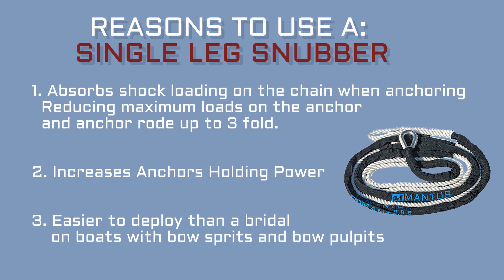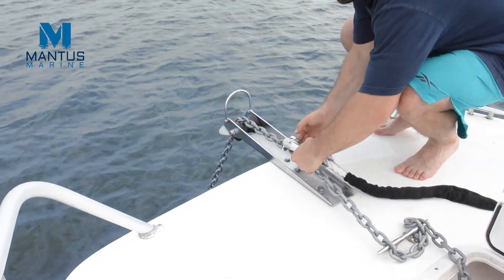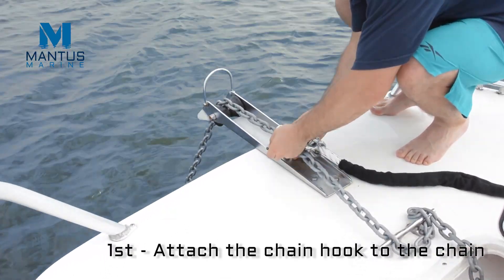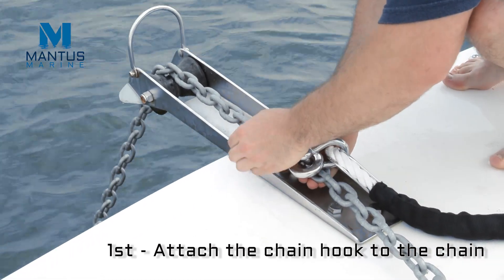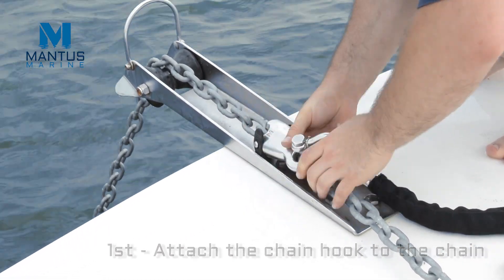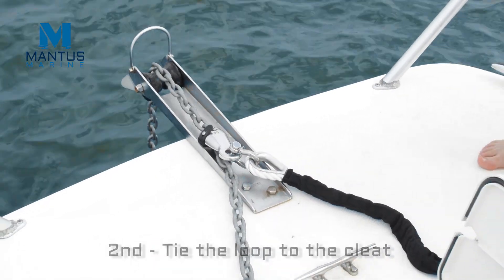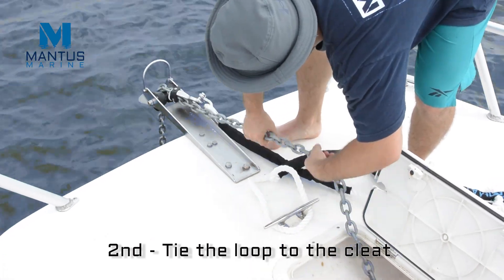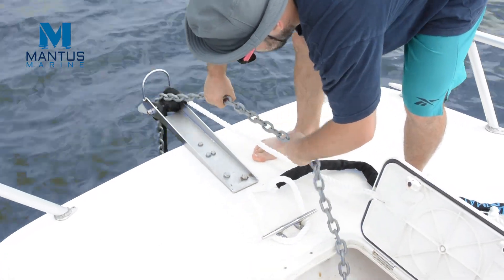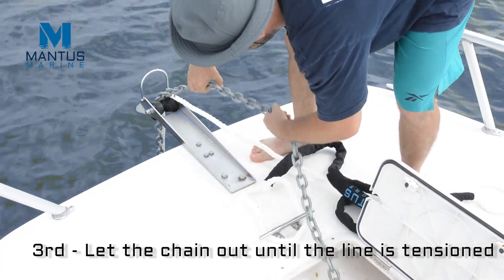Such as boats with bow pulpits and bow sprits. Here we show how to deploy a single leg snubber system. First we attach the hook to the chain, then we attach the snubber to the cleat, then we deploy enough chain rode to tension the snubber.